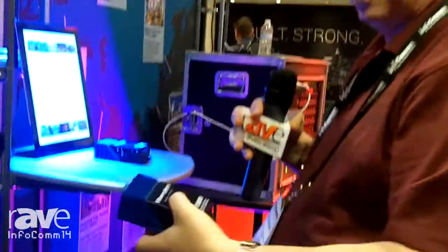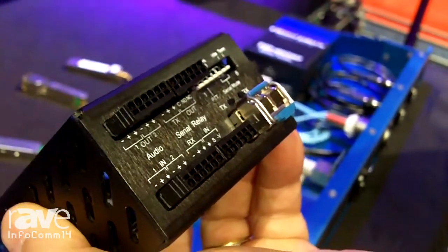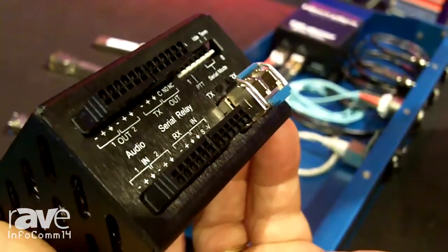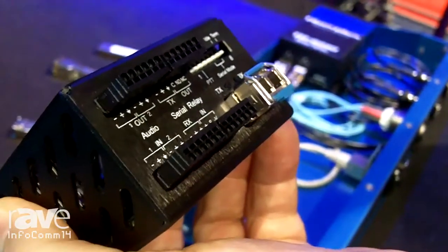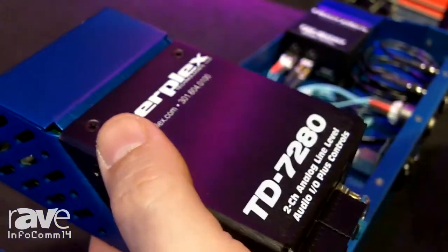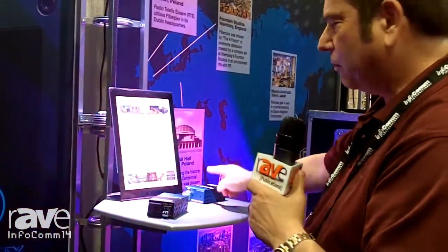The latest addition to the TD Series is the TD-7280. It allows for the transport of a stereo audio pair that can be balanced or unbalanced, which is selectable by a dip switch setting. It also gives you the ability to control serial data in RS-232, 422, and 485, so you can control a device such as the pan, tilt, and zoom on a camera or other devices used in command and control situations. This unit also has a push-to-talk function, so you could use this as a party line intercom.